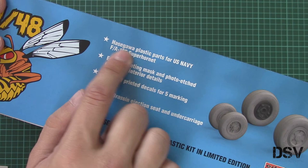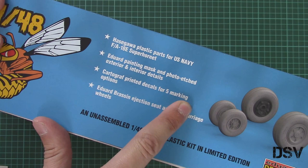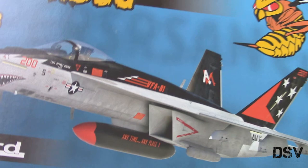Here we have a short list of the features. As I said before, there are Hasegawa plastic parts for the F/A-18E Super Hornet, Eduard masks and PE parts, and also Cartograph decals for five marking options, and also Brassin ejection seat and Brassin wheels. So let's open it and take a look inside.